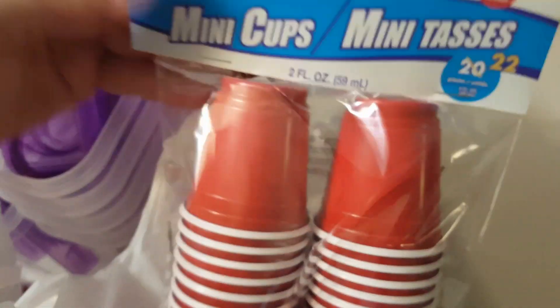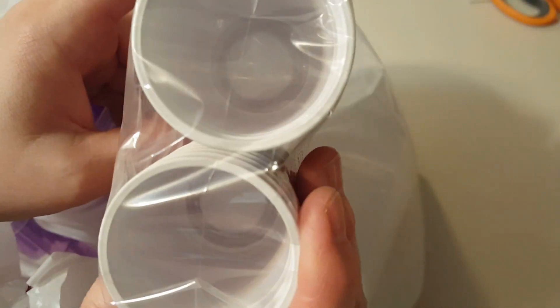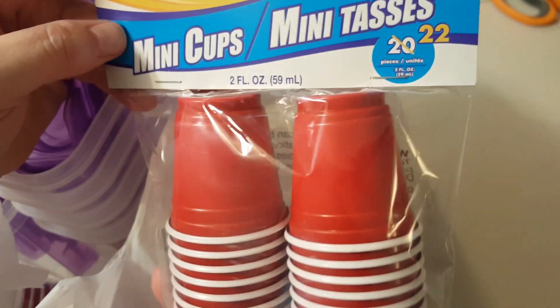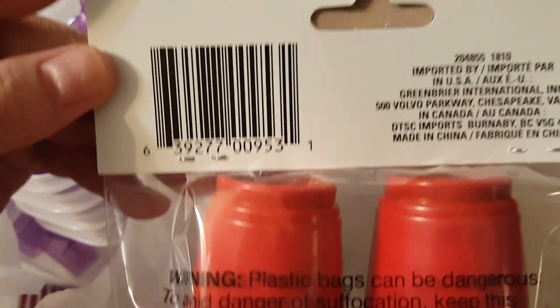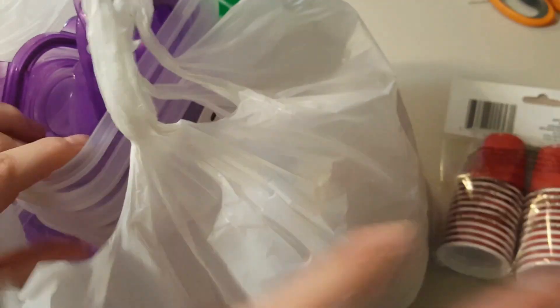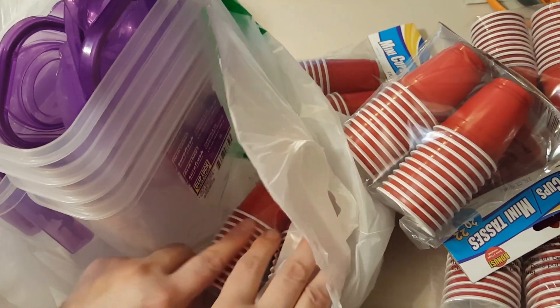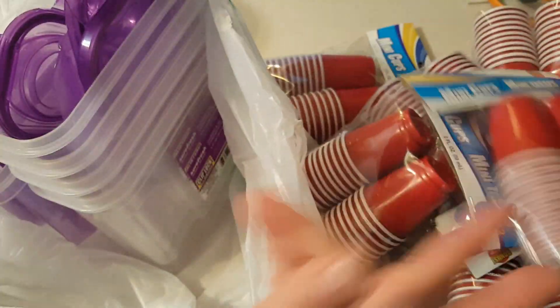I got a whole bunch of these little mini cups. They're like the solo cups, the party cups. There are 22 in a package. I don't know exactly what my game plan is yet, but I picked up several packages — I got 6 packages of these, so I've got plenty.